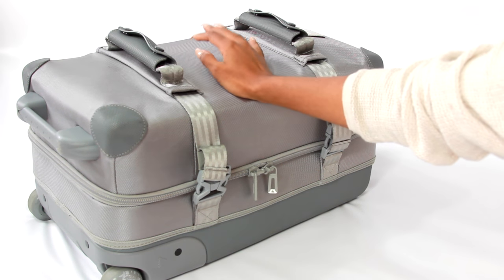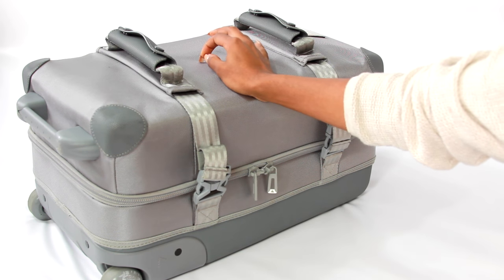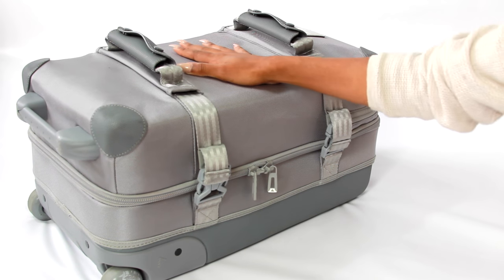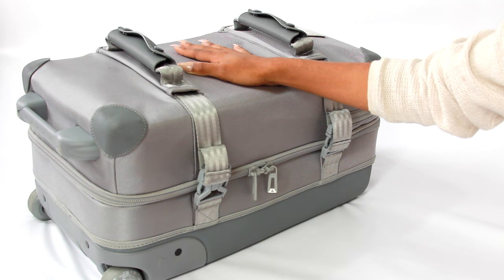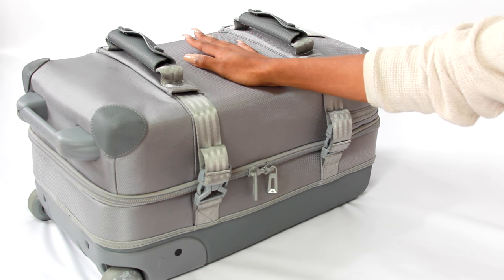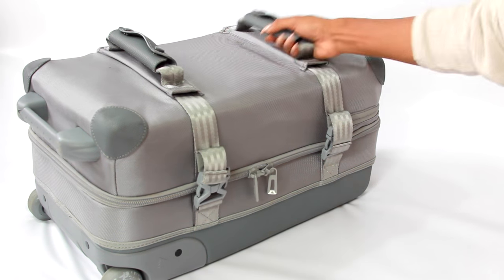I'll put a link to the original Burton bag in the description box. It's actually a really inexpensive, affordable bag — it's about two hundred dollars, but you can get it on sale right now for a hundred and something.